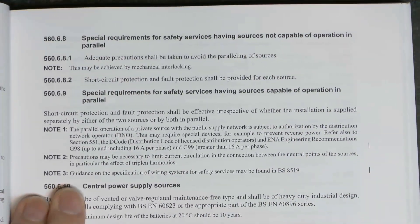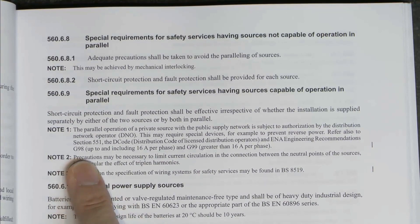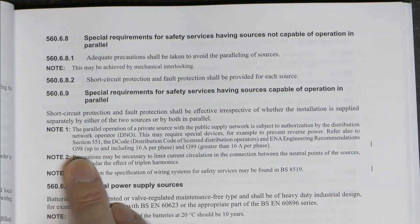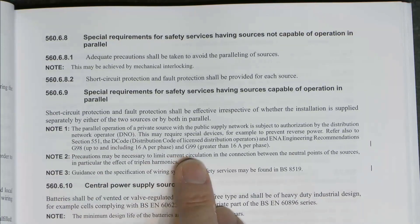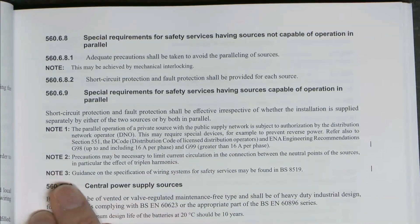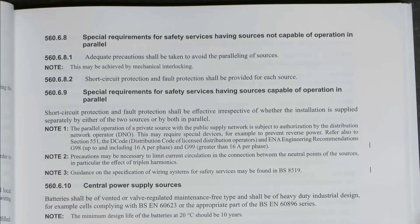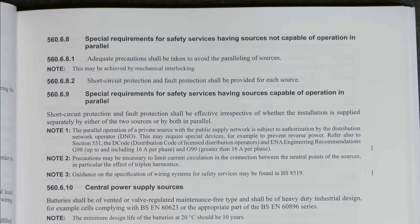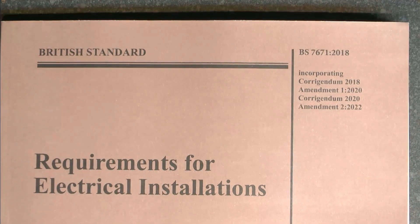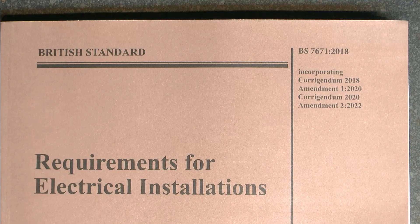The final part of Part 5 is 46069, in the section about electrical sources for safety services. A couple of changes here: the reference has changed to G98, previously it was Engineering Recommendation ER G83/2 and ER G59/3, so they've basically rewritten all of those. G99 is the other one that's been changed. Note 3 has been added: guidance on the specification of wiring systems for safety services may be found in BS 8519. As we've seen previously, a lot of these additions point to existing standards that already cover these things rather than putting all the information in here. So that's Part 5 and the main changes there. Next time I'll have a look at Part 6 and also Appendix 6 which goes with that.